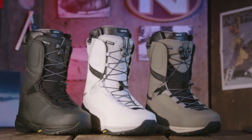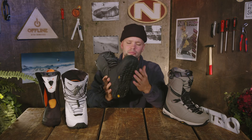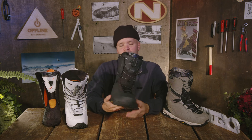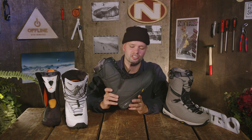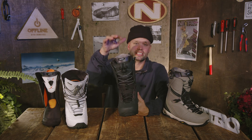I would highly recommend the Team TLS for anyone looking for a do-it-all, medium to stiff flexing, responsive snowboard boot with a Vibram outsole, airbags, and super comfortable fit built to last. It's the boot that Aro Etala has been riding for over a decade. Go to your local snowboard shop, try on the Nitro Team, and let us know what you think. Thank you for supporting the Nitro Snowboard Company and your local snowboard community. The Team is available in TLS lacing and a standard lace option as well.